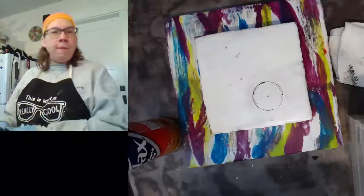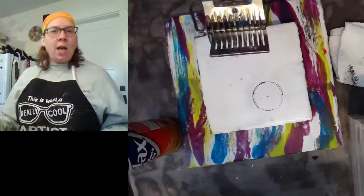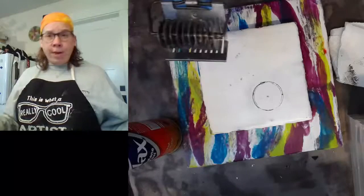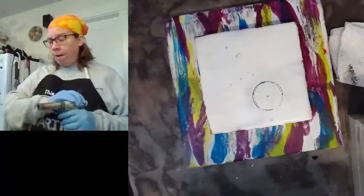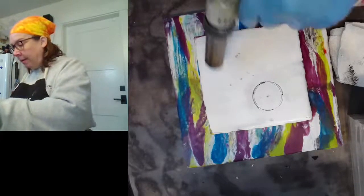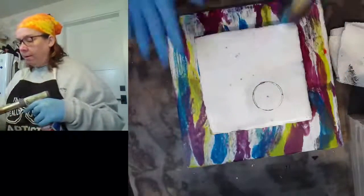You can probably pick up a pasta cutter at the dollar store, or find one at an estate sale or garage sale. Your tools don't need to cost a lot. My studio is cold, so I'm going to warm my encaustic painting one more time — just in the area where I'm planning on using the pasta cutter — just to make it warm and tacky.